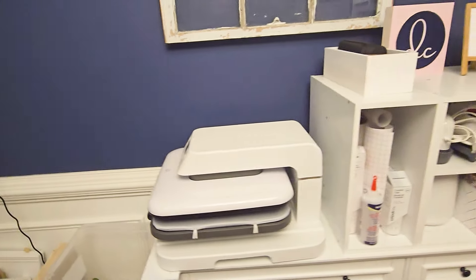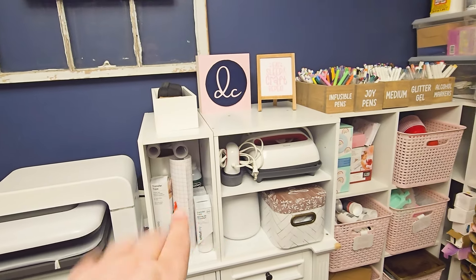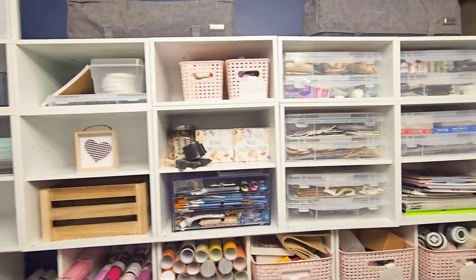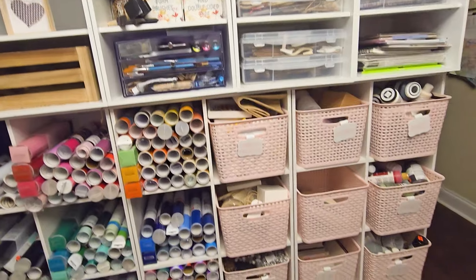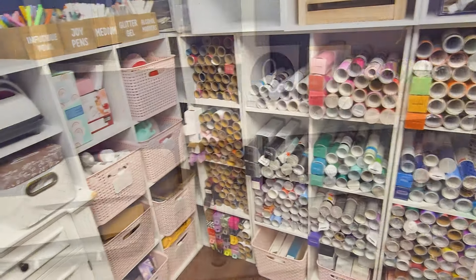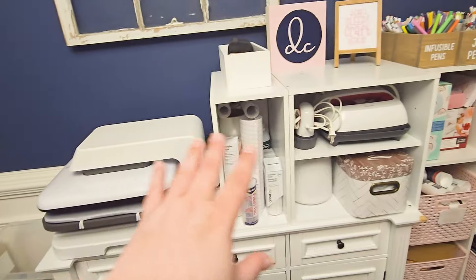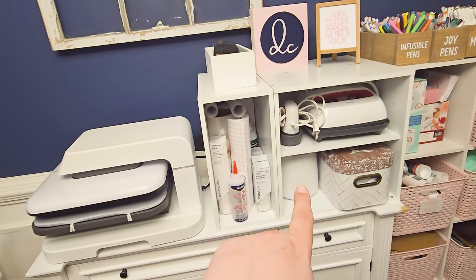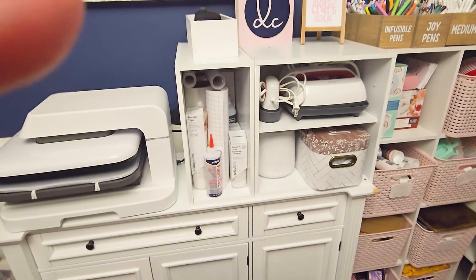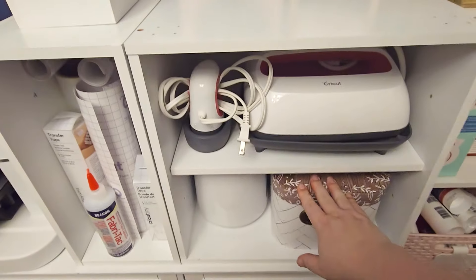And then I have my clamshell, and then these shelves — and all of these are all from Michael's. And then down here, these cubicles are all from Target. So here it's kind of like my heating station: I have my heat press and all the Cricut heat presses, my mug press. And then here it's just bags that I use for my trash can — I have a lot of them, so I just keep them in a cute little box.